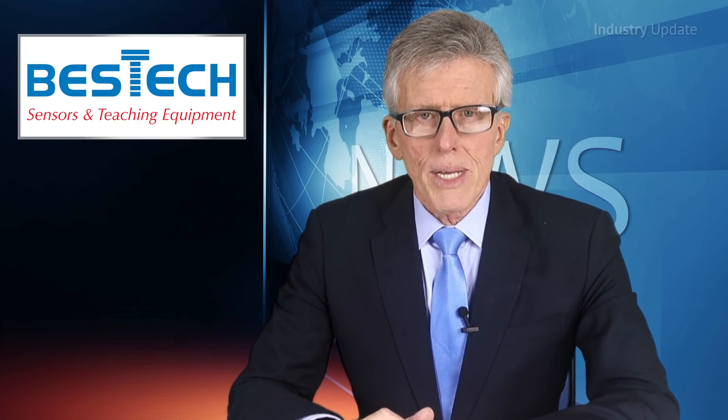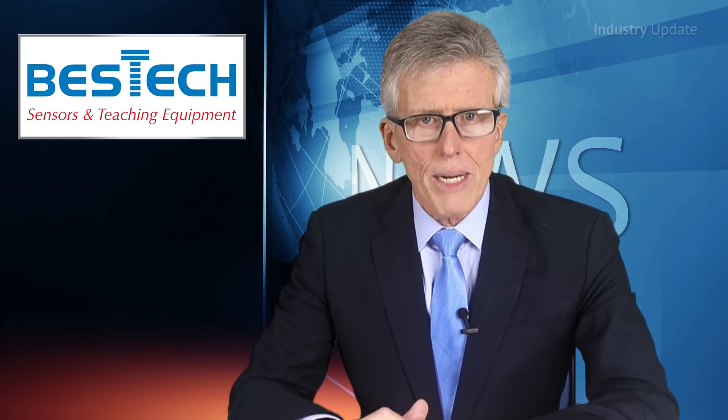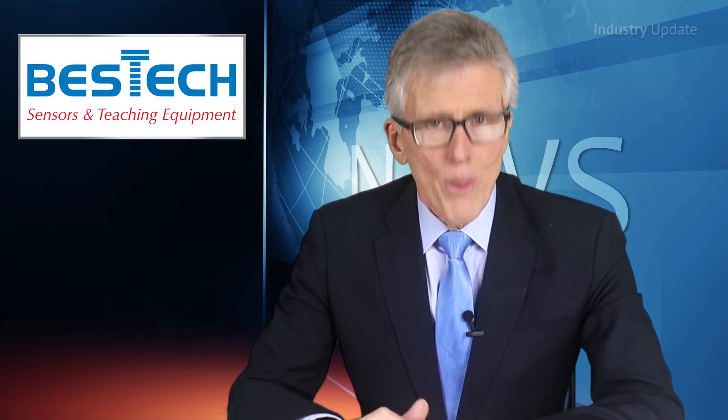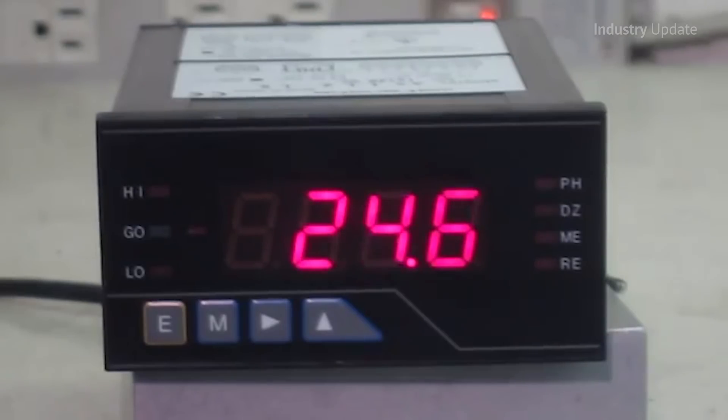Hi, I'm Tim Webster. These digital panel meters have built-in signal converters so they can take almost any input and display in the way you want. They come in different sizes, from very small OEM ones to very large ones for viewing from a distance, and they can do many calculations for you and display the resultant values.